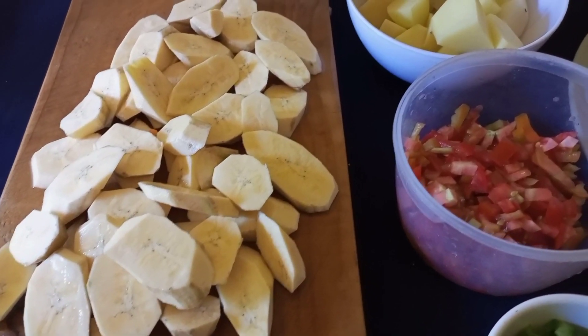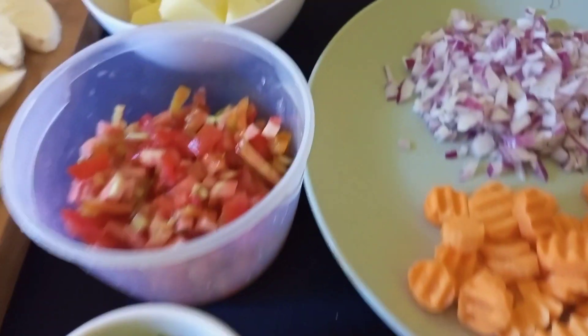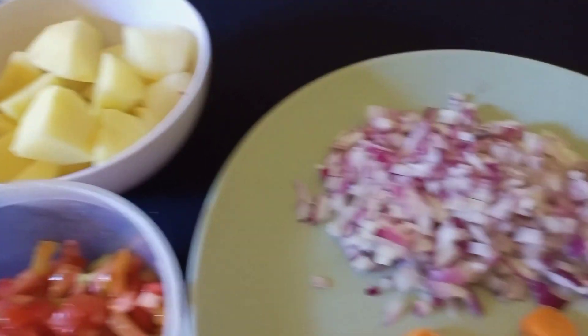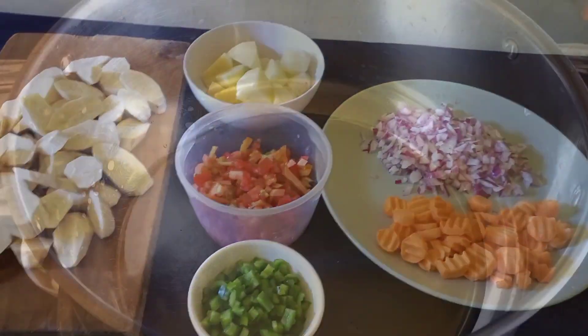Let's make some Kenyan Matoke — let's go! I have prepped my ingredients already. I've peeled my green bananas and sliced my capsicum, tomatoes, potatoes, carrots, and onions. I'm going to list all the ingredients in the description box.